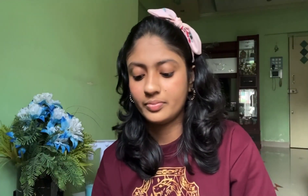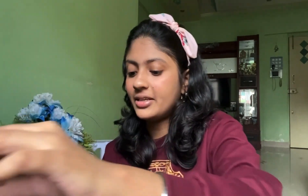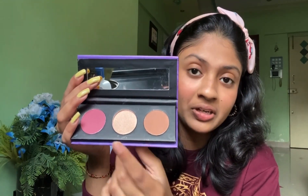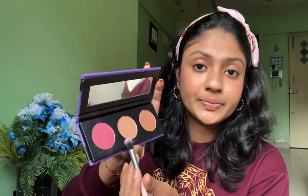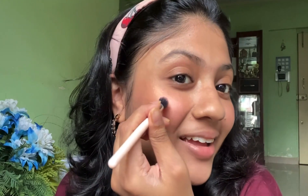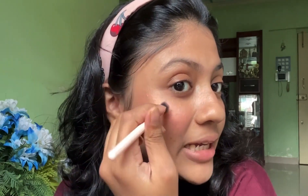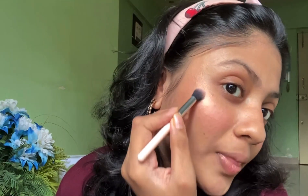Now I'm going to be using a palette from Sugar. There are three different things in it — I have contour, highlighter, and blush. We're already done with blush and I'm not using contour today — I'm using the highlighter. I'm going to be applying it here. I just love the way it looks. I'm going to apply it in this direction because that's exactly where I want it to be. Wow, and a little bit of highlighter here too.